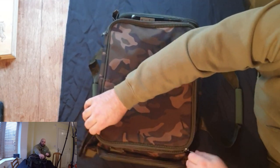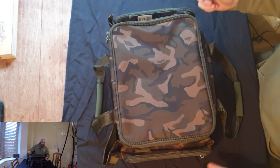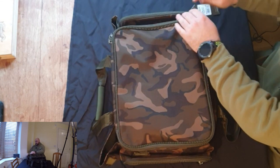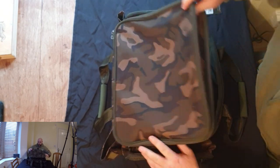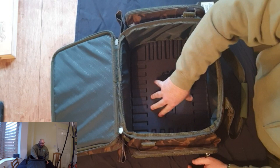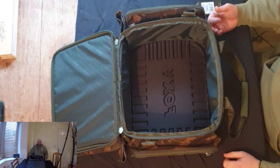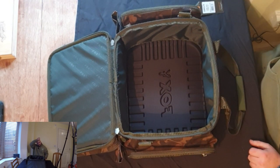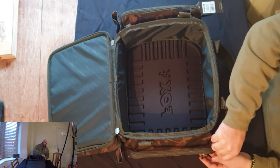The zips just glide around and all compartments have got double zips — no issues there. Then we come to the internal compartment, which is a decent size as you'd expect from a proper carryall. There's that really hard bottom, so even if the ground gets reasonably damp, everything inside is going to be nice and secure. I'll load it up in a bit so we can see exactly how much stuff we can get in it.